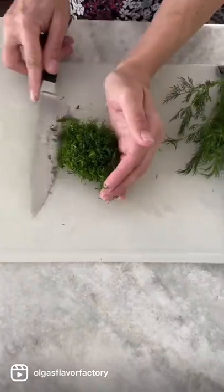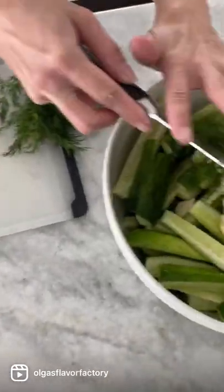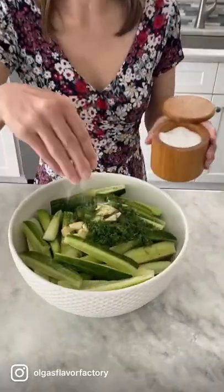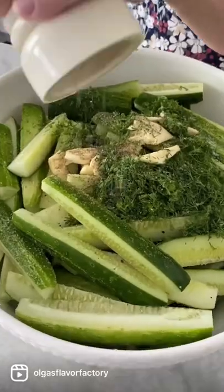Finely mince the dill and add it to the cucumbers too. Lastly, season it all with salt and pepper and mix to combine.